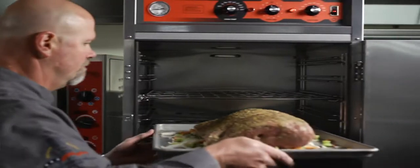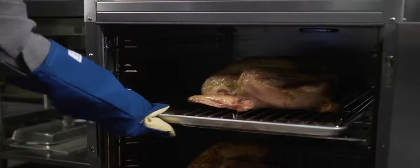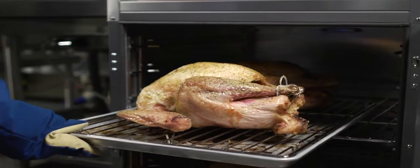I can put prime ribs, roast beef, and turkeys in at night, close the doors, lock up, and you come back the next morning and everything is done. You're not spending any money on labor.